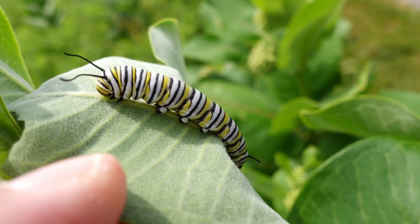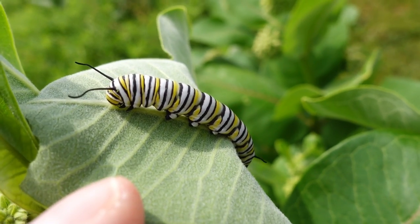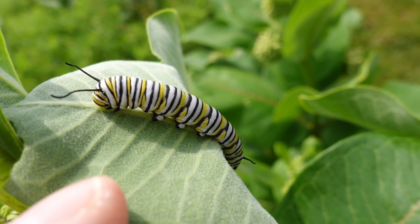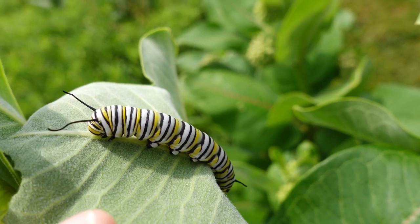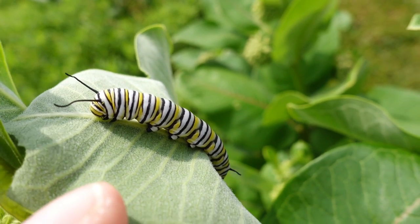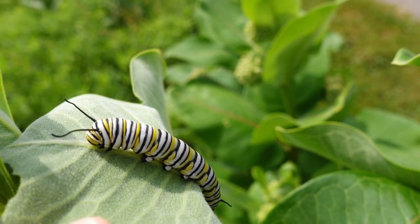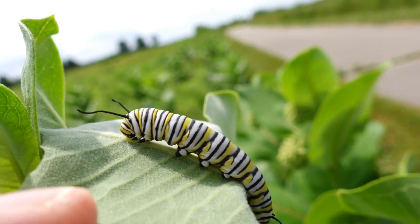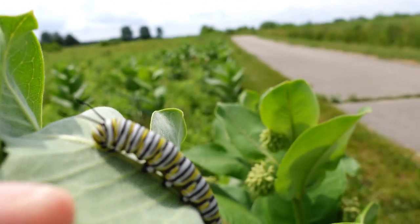So now I'm going to hit the function button and go to the focus area mode right next to AFC. I'm going to depress the center button and now I have the small flexible point. If I roll the dial it will go from large to medium to small. I have it on small and I'm positioning it right where his head is, all the way to the left.